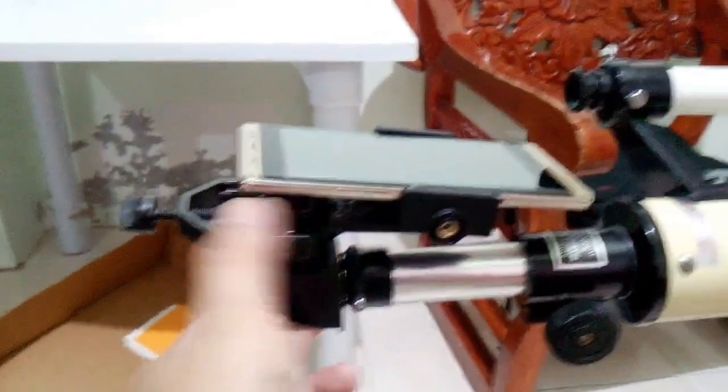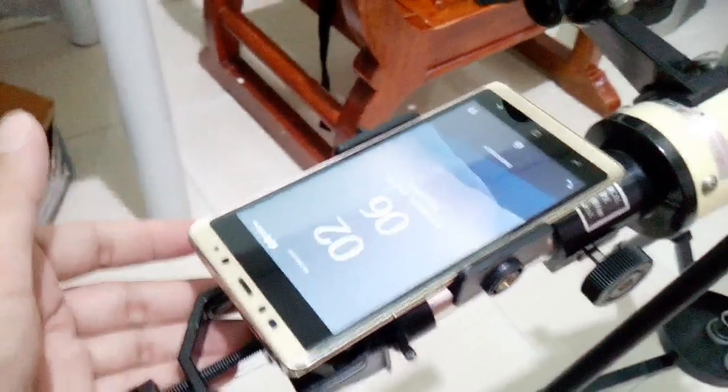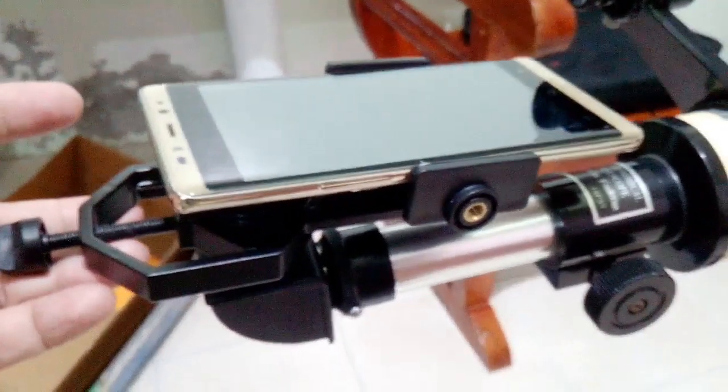Basically what I did was that I mount the holder here. The holder's function is to hold the mobile phone and then make sure that the camera of the mobile phone is matched here with the eyepiece, so that the camera would see what the astronomical telescope sees. As of now it's not currently aligned, so I will try to align this one and then show you the result. I will make the necessary adjustments to make sure that the camera and the eyepiece of the telescope are aligned.